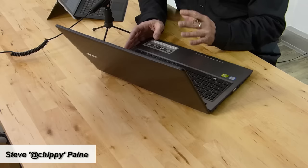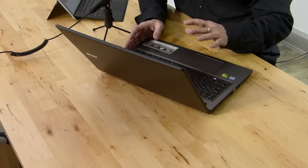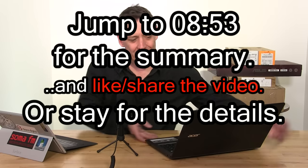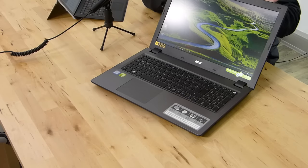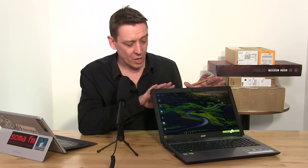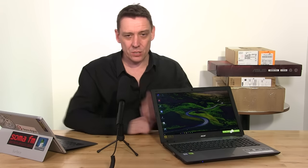Back to the Acer Aspire V5 — I'll go through some details from our lab tests: screen performance, battery life, heat, noise, and CPU and GPU performance. It's a fairly standard 15.6-inch multimedia laptop aimed at a low price point. This is the higher-end version with the GeForce 940M and a Core i5 Skylake processor, with 8GB of RAM.